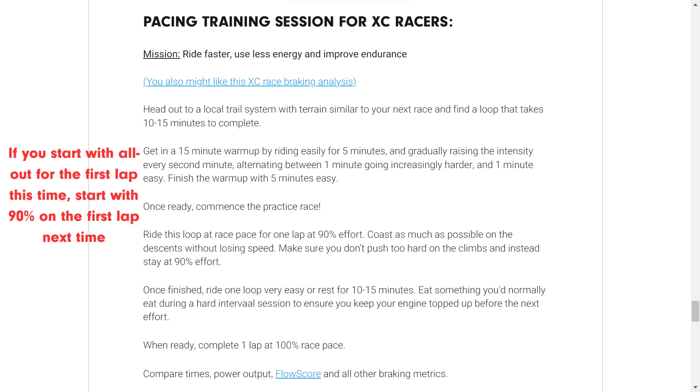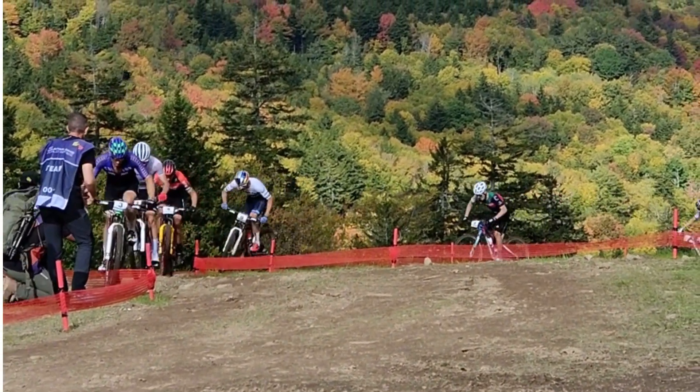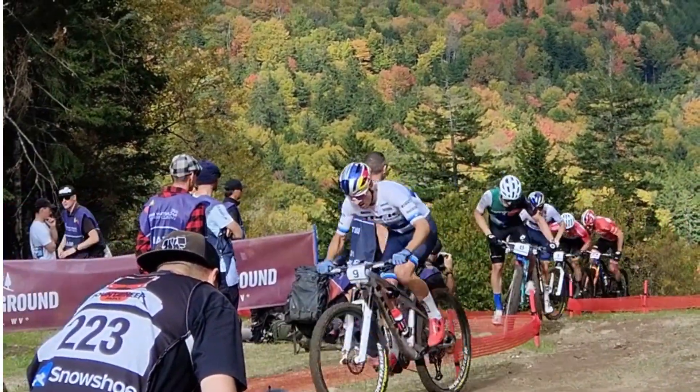Look at your time, your power output, and your braking. Then come back and ride that at 90% — and I'm almost positive you'll go faster. You'll be able to ride with more flow, you'll brake less, you'll make fewer mistakes, and you'll actually save more in your tank for when you really need to pedal.